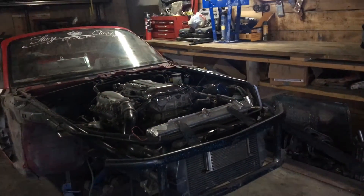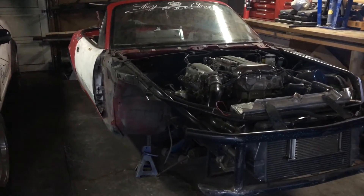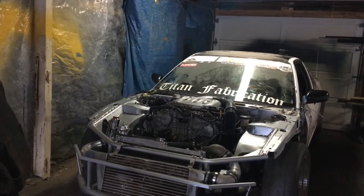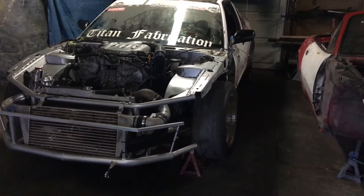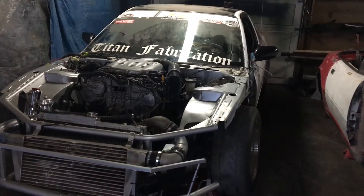Doing two motor swaps was a lot — doing two over winter, I really didn't plan that out too well, but they're coming together. This Miata is kind of being pushed back; I'm not working on it as much anymore. This is kind of our project — we're going to hopefully debut it at World of Wheels in Calgary.